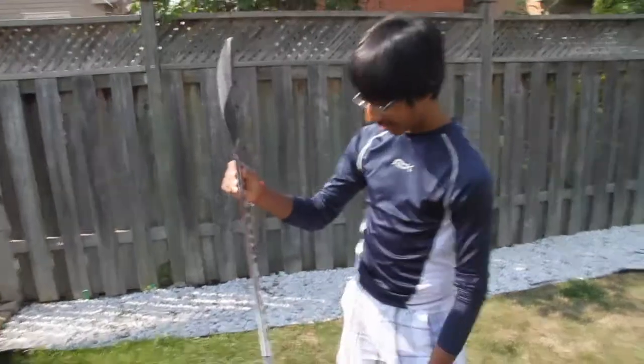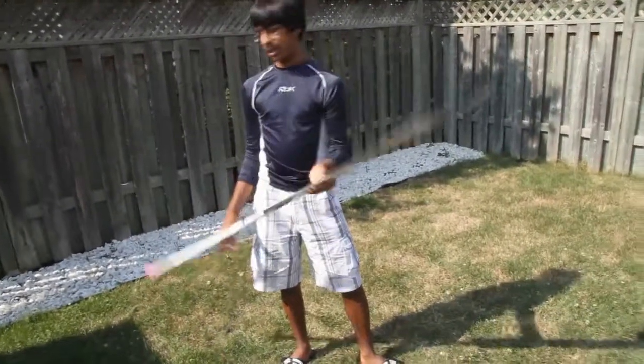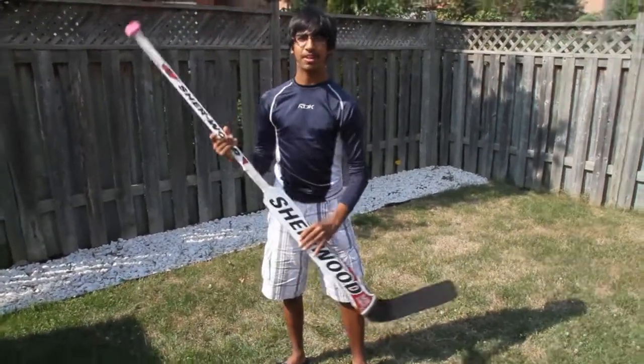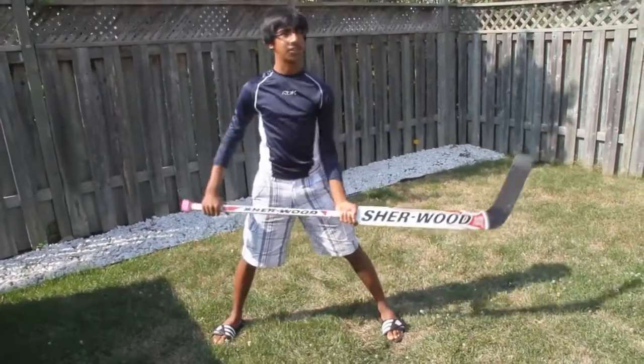Nice thin profile. And how many grams or pounds is it? I have no clue what the grams or pounds of it is. Nice and lightweight though. Nice flex. Good for shooting.